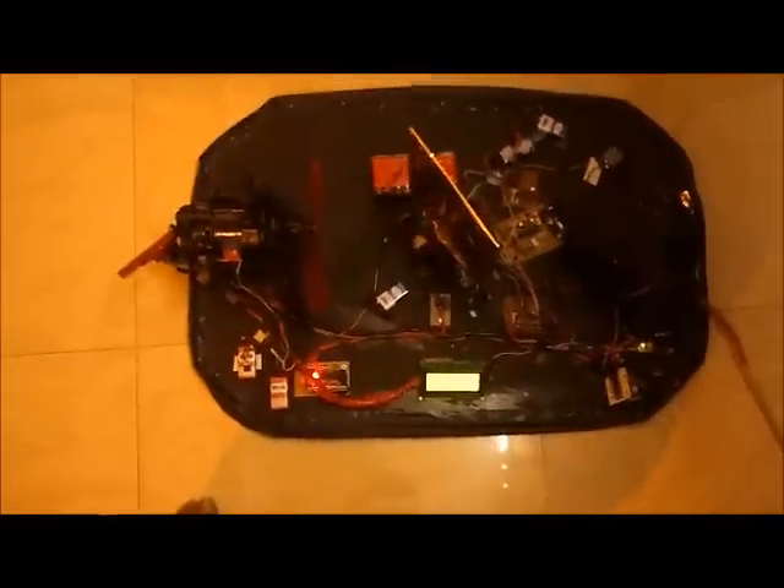Now I will show you the working of the hovercraft. The hovercraft is fully controlled by using this glove. Right now the hovercraft is in the idle position, as my hand is in its resting position.